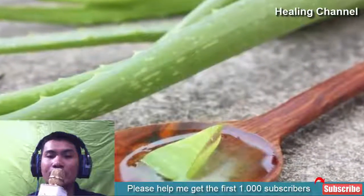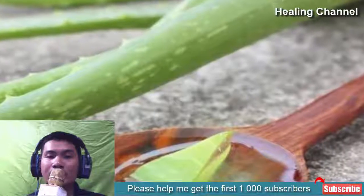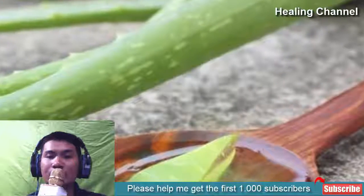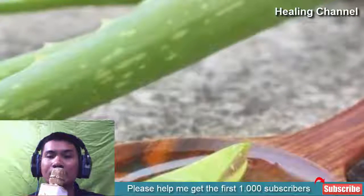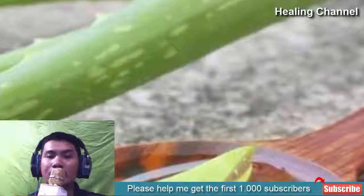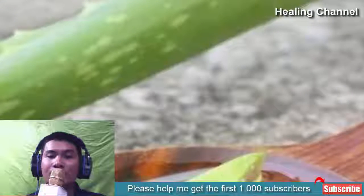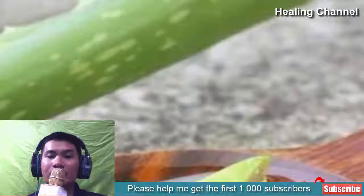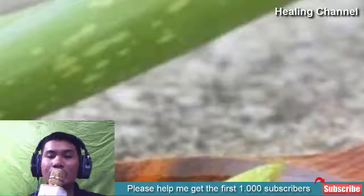Aloe vera is a magical plant that works wonders on peeling fingertips. Its soothing and hydrating properties help to heal the dryness of your fingertips and get rid of peeling effectively. You can just take out the fresh aloe vera gel from its leaves and massage it on your fingertips. Follow this remedy two to three times a day. Apart from peeling, it also takes care of irritation and redness of the fingertips.